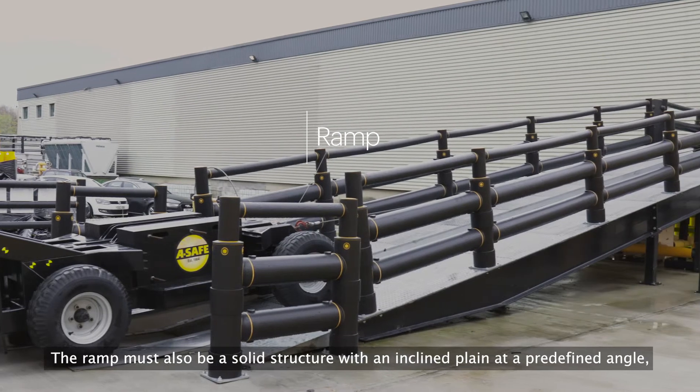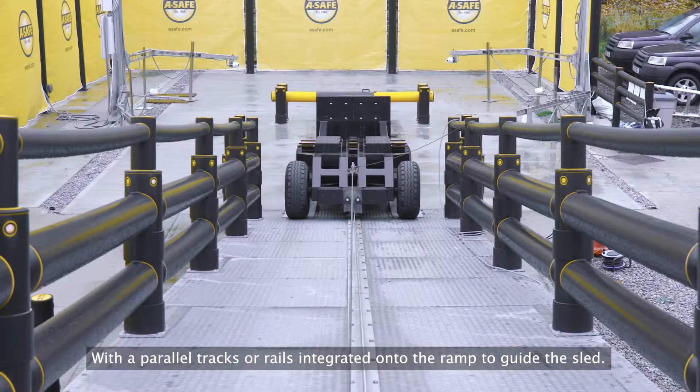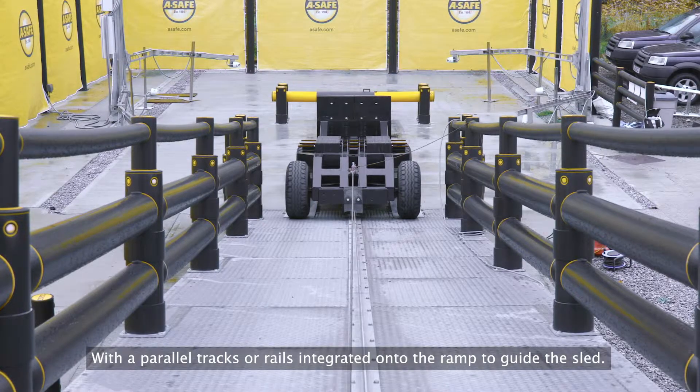The ramp must also be a solid structure with an inclined plane at a predefined angle, with parallel tracks or rails integrated onto the ramp to guide the sled.